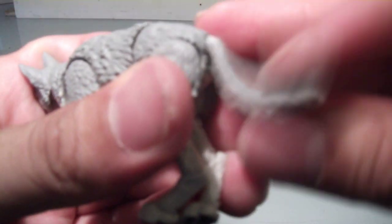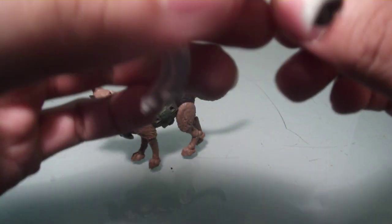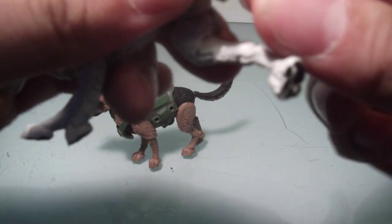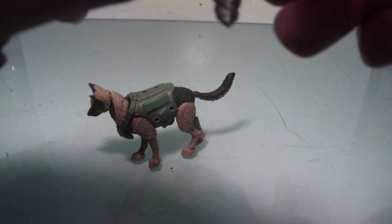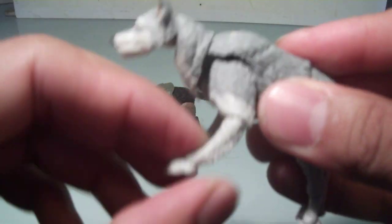The tail is articulated, and there is a joint right there. Ball joints in the back legs, and there are single joints in — I guess those would be knees — and the lower legs. It also has a pretty good ankle pivot in the paws, and same thing for the front.